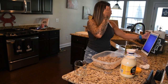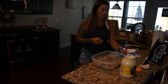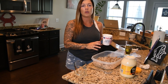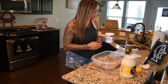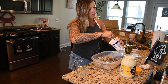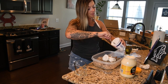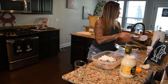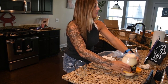The recipe is calling for eight ounces of sour cream, so I'm going to take half of this jar of sour cream and add that in. Then it's asking for a full cup of mayonnaise, so I'll go with my full cup of mayo here.